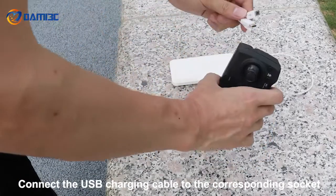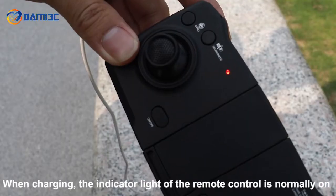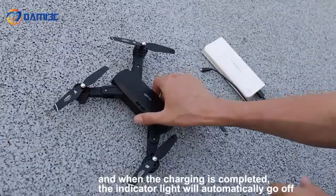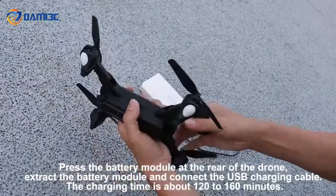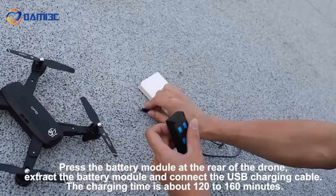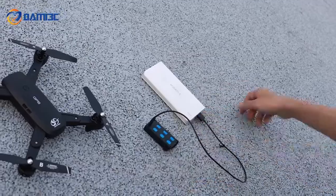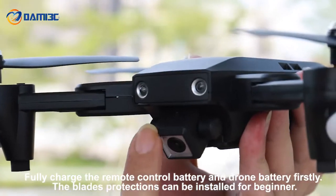Connect the USB charging cable to the corresponding socket. When charging, the indicator light of the remote control is normally on, and when charging is completed the indicator light will automatically go off. Press the battery module at the rear of the drone, extract the battery module, and connect the USB charging cable. Fully charge the remote control battery and drone battery firstly.